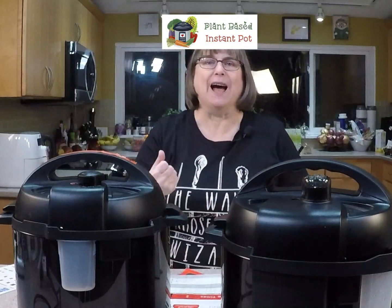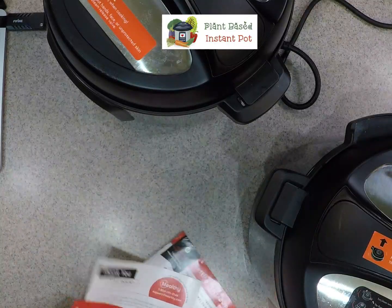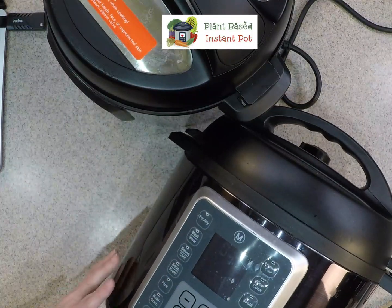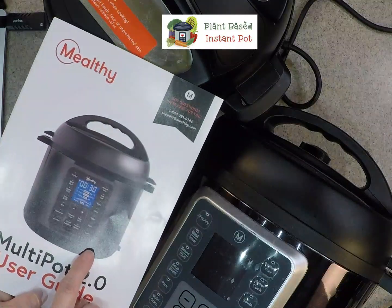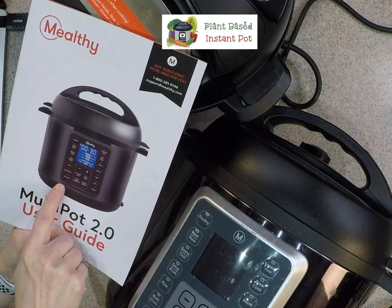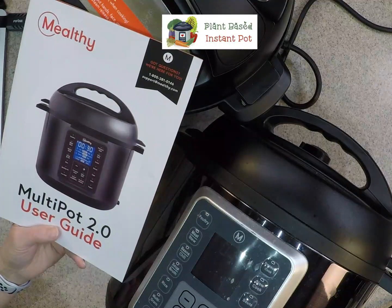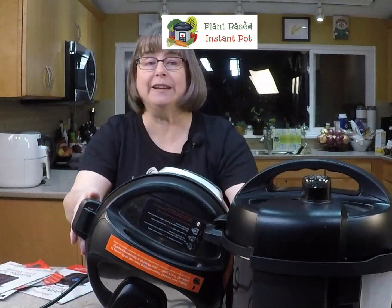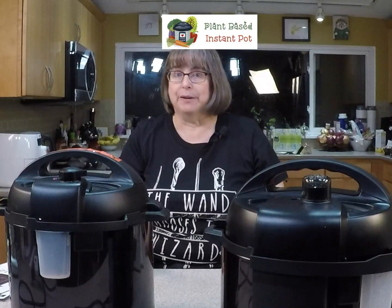Right now I'm heating up some water — we're basically doing the water test. After I get off this live I'm going to make some Earl Grey tea to have iced tomorrow. The buttons on this one are really pretty much the same as the 1.0. The main difference is this pressure release button. There's also 'cancel and keep warm' instead of just 'keep warm.' The settings are still the same ones. I did see that the slow cooker settings are more properly temped in the 2.0, and I haven't experimented with that yet.